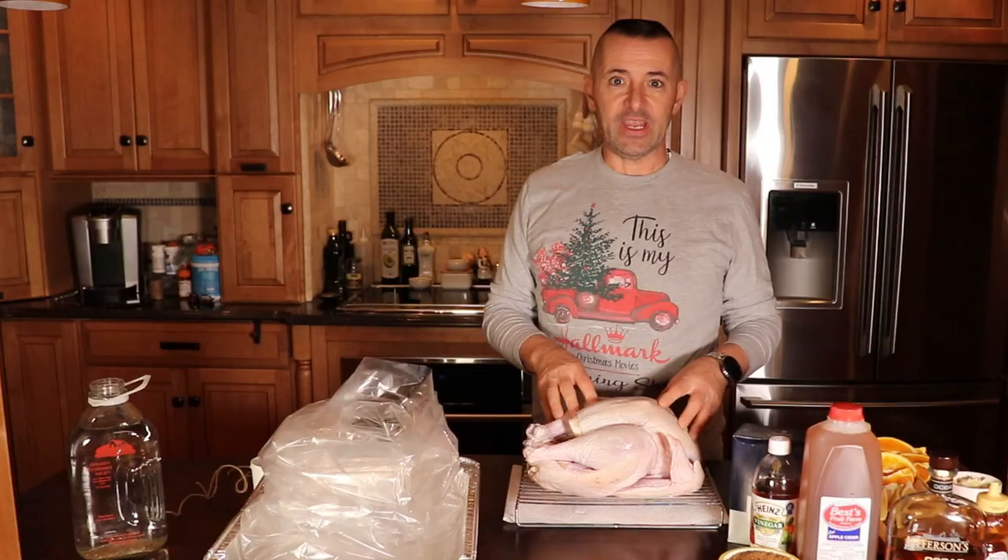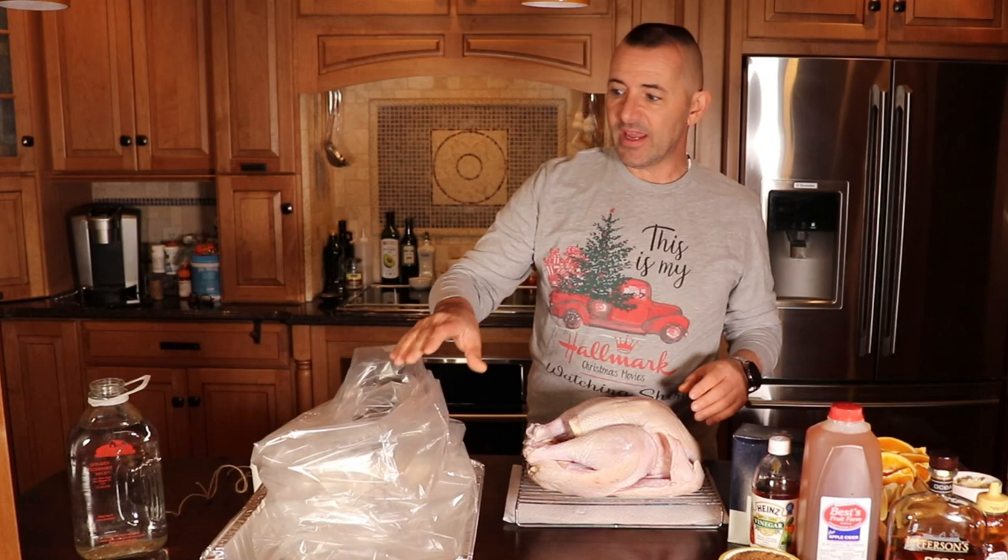Hey, how is everyone? Lou from RV Habit. Today — well actually, tomorrow I'm going to smoke a turkey, but tonight I'm going to brine the turkey. Basically we're going to put it in this big bag and we're going to make a brine.